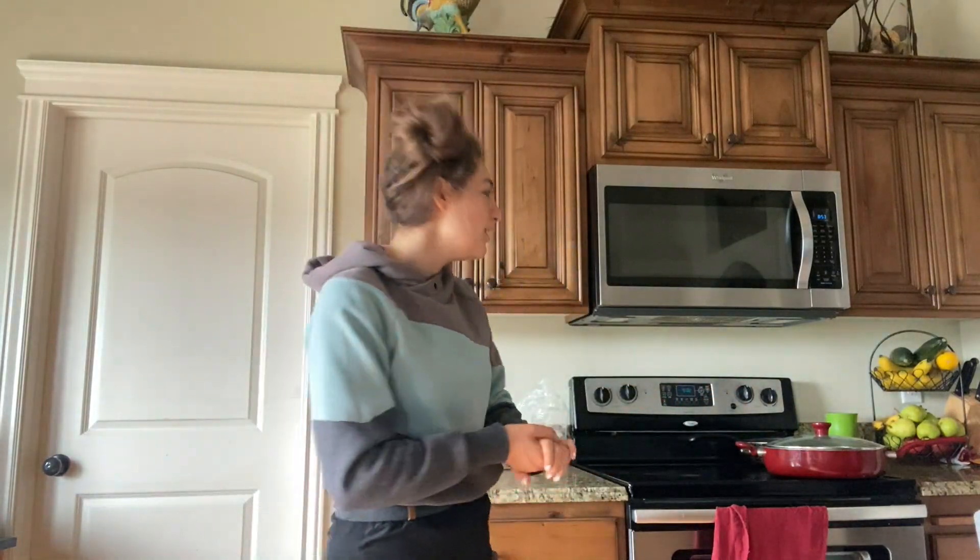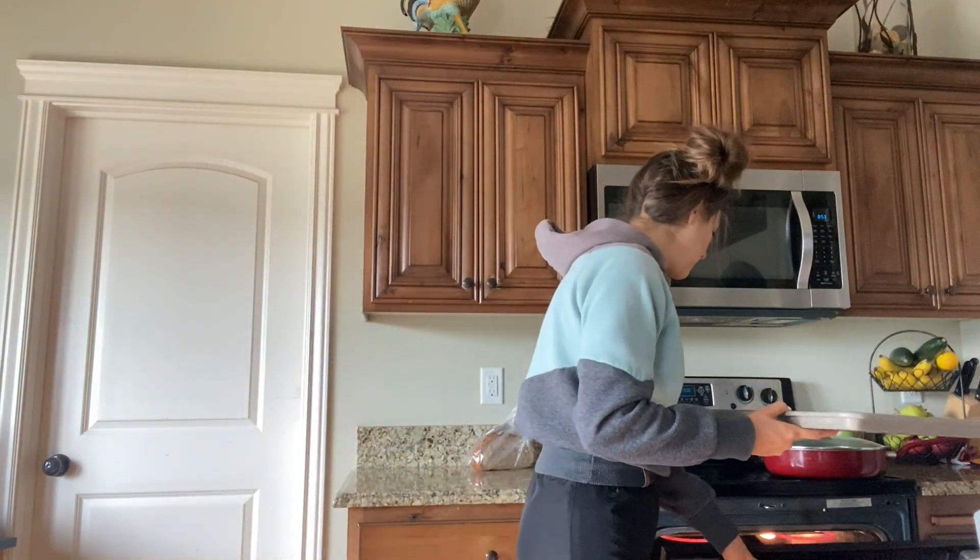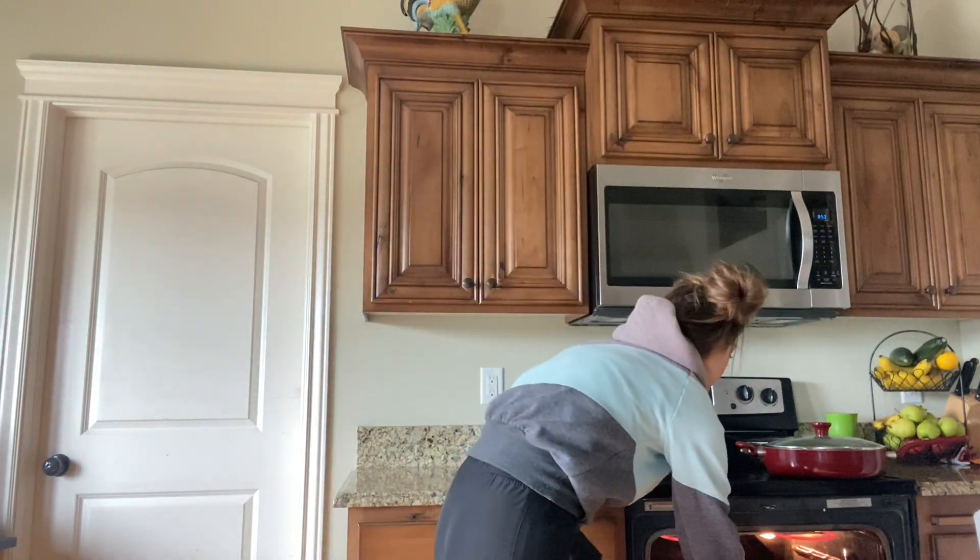My oven is heated up now. So what you're going to do is heat your oven up to 500 to broil — I should have told you to do that before. You can obviously tell I'm not a cooking channel. But you're going to have your breads and you're going to put them in, and then they're just going to become really, really crispy, and they're going to become like bruschetta breads.